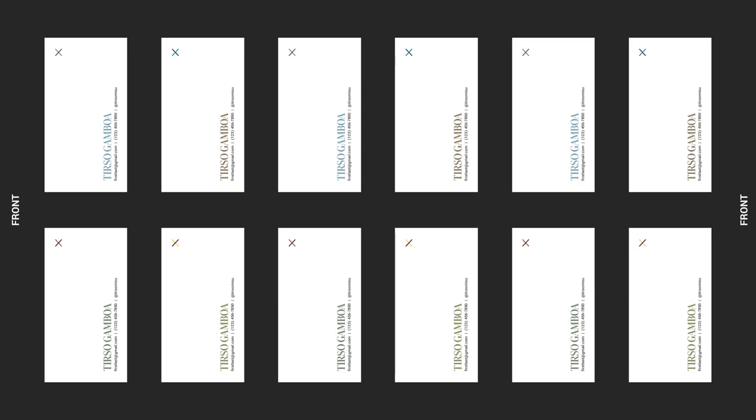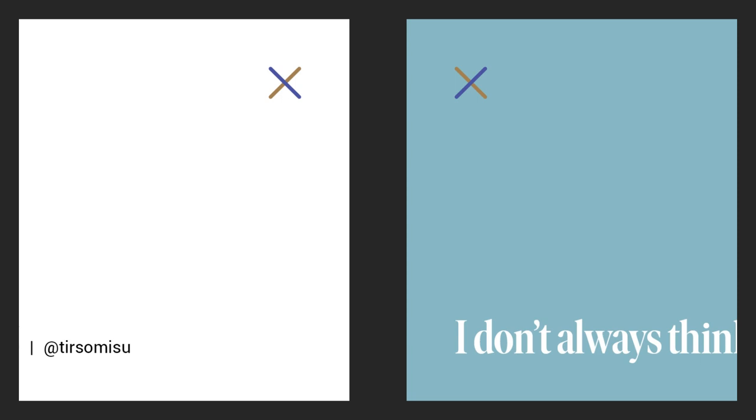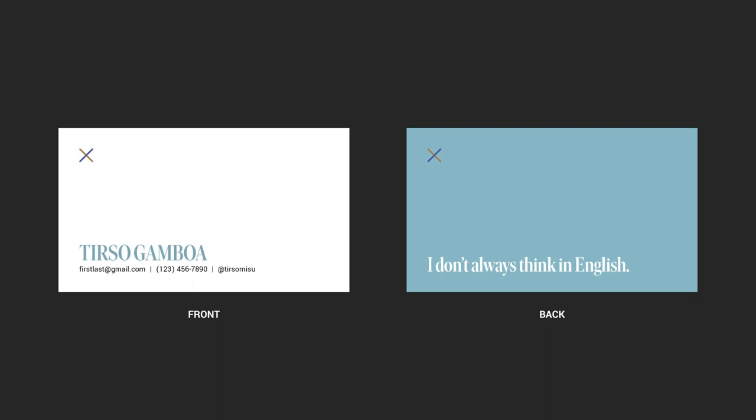One thing I want to call out in the design of the business card is this X. You can see that the position is flipped, as well as the color of the strokes, which I did on purpose. Flipping the position and colorway was my design decision to connect the front and the back, knowing that it's a mirror effect so the X will be perfectly lined on both sides. Additionally, I made the backs of them full color with white type, and then the front in the opposite colorway — white background with colored type. Everything is a designed experience, and these details give your printed project purpose. Consider relating the design to the format it's being printed in.